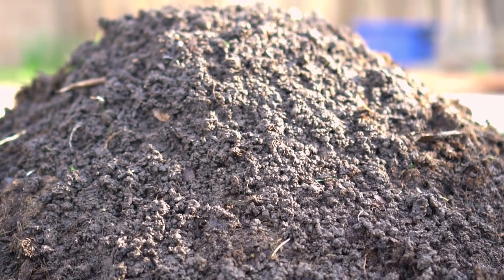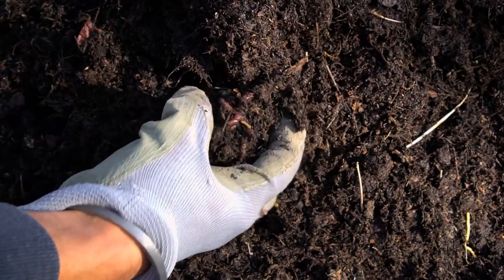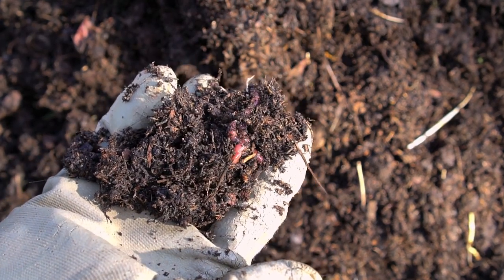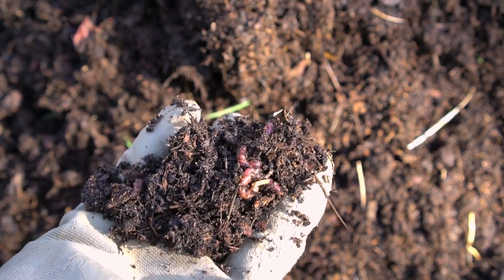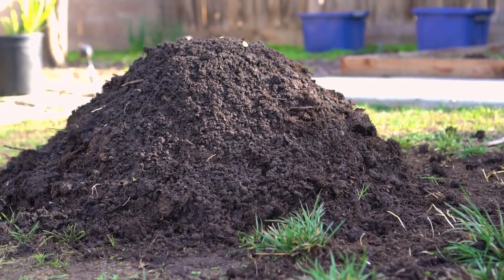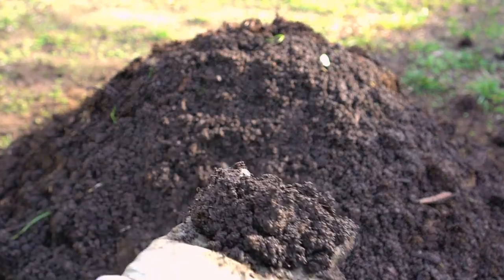After two months the compost is almost ready and does not need to be turned any further. After two and a half months the compost cools down and worms move into the compost pile, further decomposing the organic material by making worm castings in the process. After three months the compost is fully decomposed and turns into rich black decomposed material.